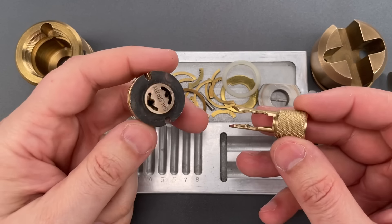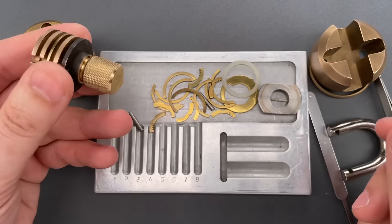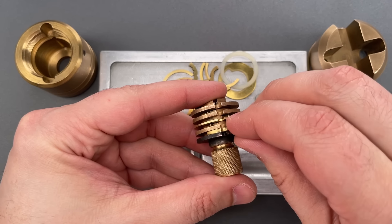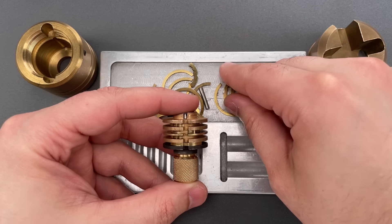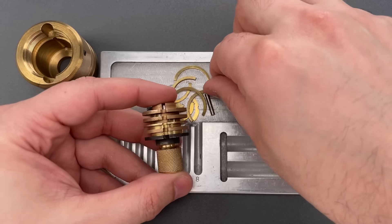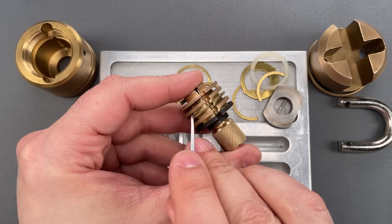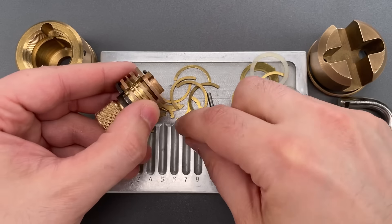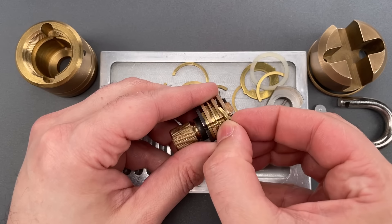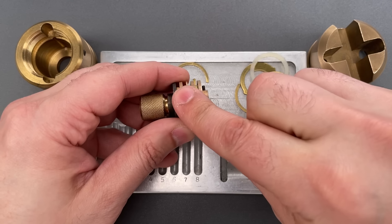The first step is to insert the key. It does matter which direction you insert the key — I put a little notch so I know that is the top. Once the key is in position, I'm going to try to place the sliders. Since the key is in position, I'm going to place the sliders where their notches will line up with the sidebar notch. I didn't quite get that one in the right spot, so I'm just going to push it over with my lock pick. There we go.